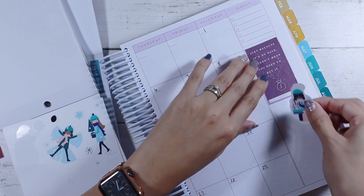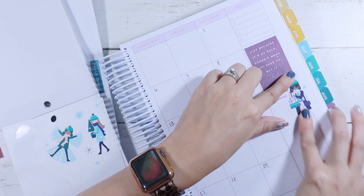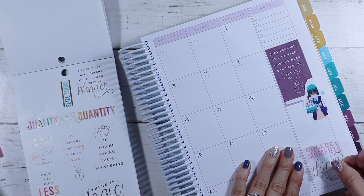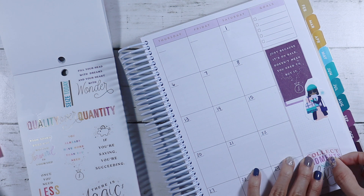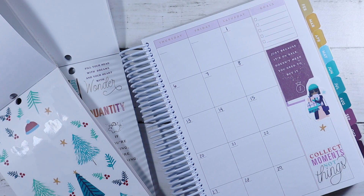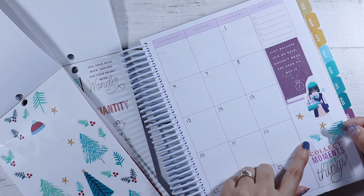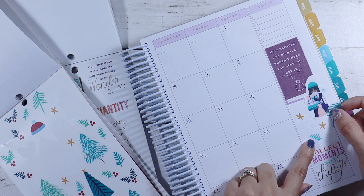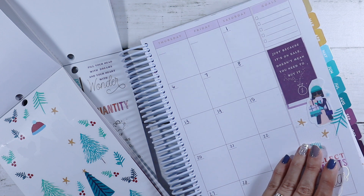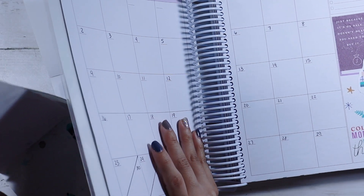I have the two-sided tape and we're just gonna place this to make it not look so uneven. I think that's cute. 'Collect moments not things.' I'll put you there. I guess I can put some stars and like these leaves. I will get better at using paper planners again, so just stick with me guys.